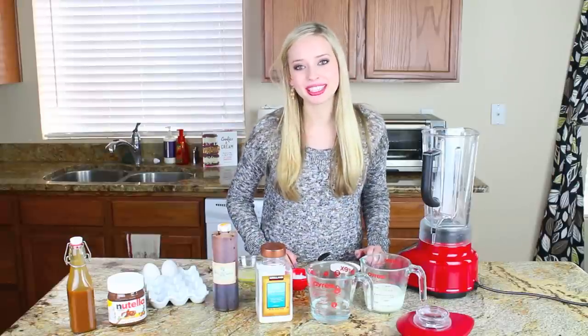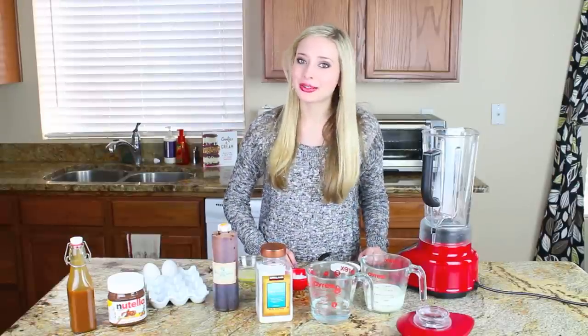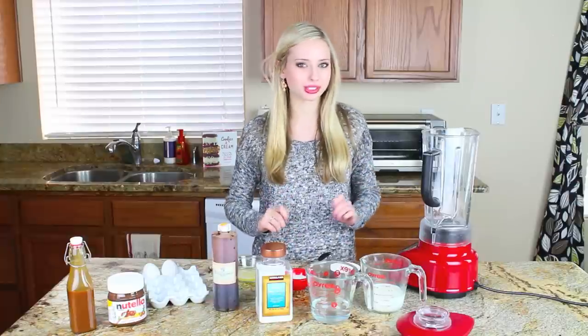Hey guys, it's Tessa from handletheheat.com. Today we're making crepes. Now I know crepes seem to intimidate a lot of people and they look really complicated, but it couldn't be more simple.